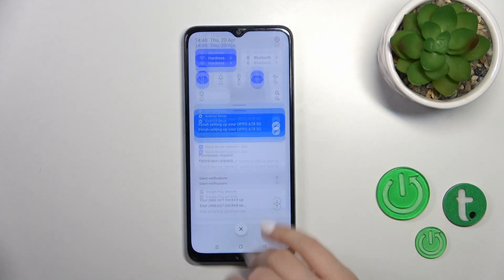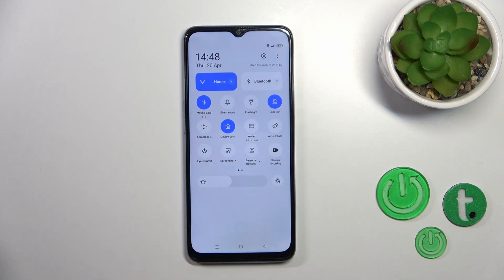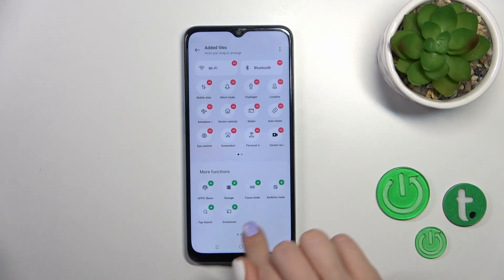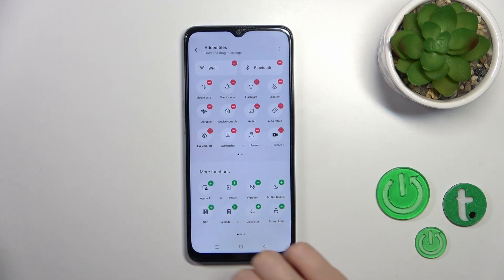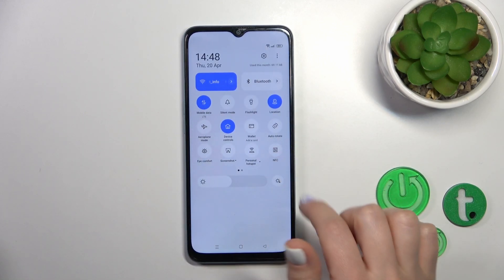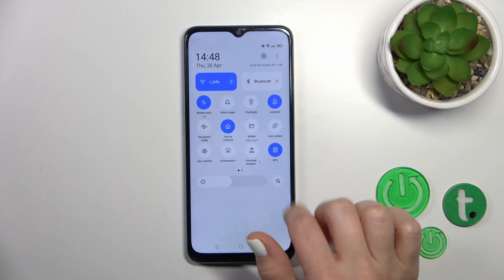Also, there's one more way to do that. Just open the control panel and find the NFC option. If you don't see it, click on the three dots, click Edit Titles, and you'll see the NFC option. Click the plus icon to add it, go back, and now by clicking the NFC icon you can turn it on or turn it off.